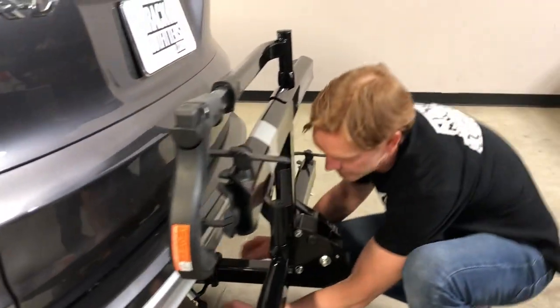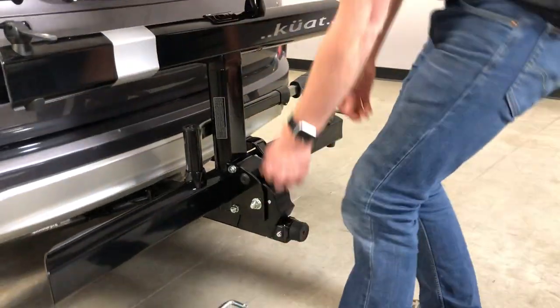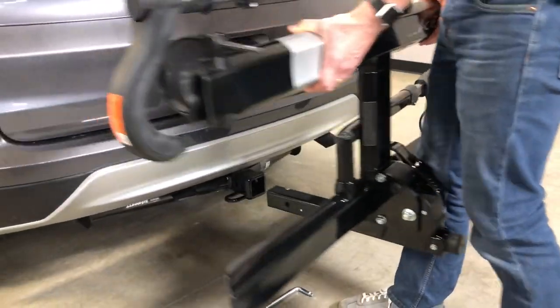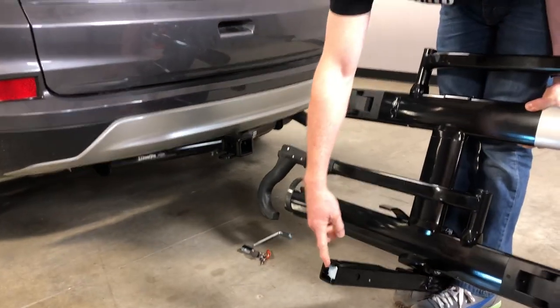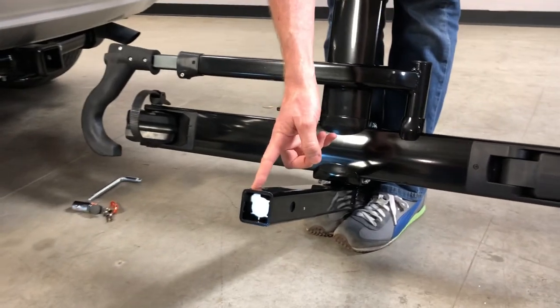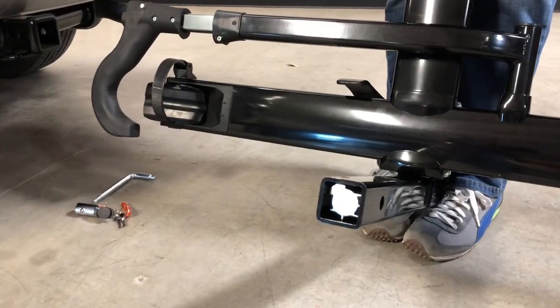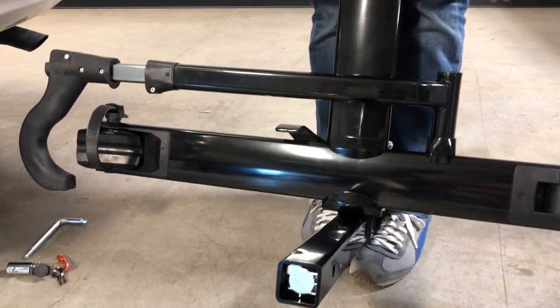Next let's go ahead and take it off the hitch temporarily. I'll remove the hitch pin and the lock and slide it off so that you can see the inner workings of the stinger. Here you have a wedge, and this wedge pushes a ball bearing into the corner of the receiver hitch, thereby giving you a very effective anti-wobble both vertically and horizontally.